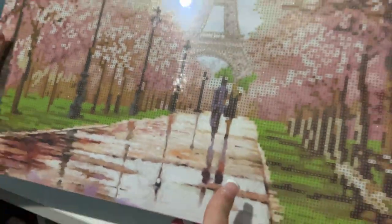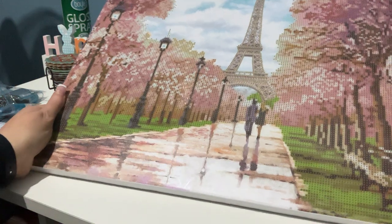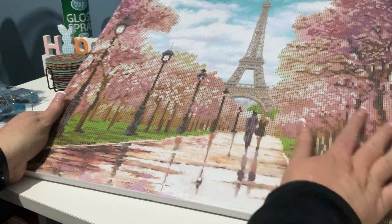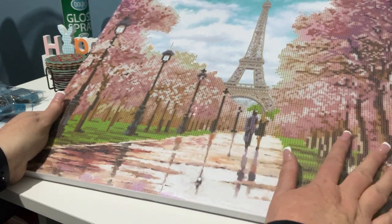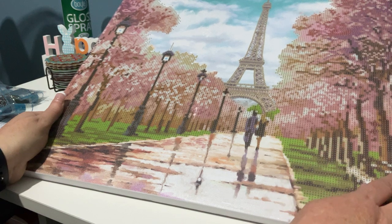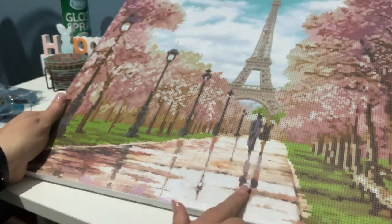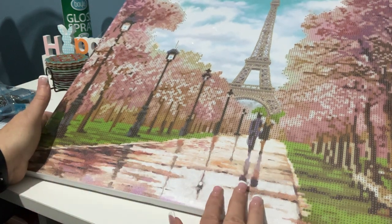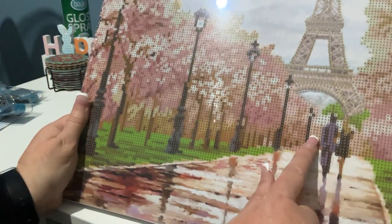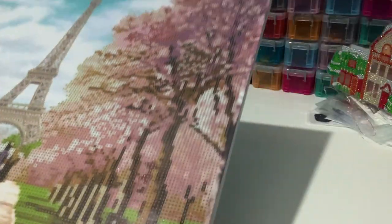We've got the glittery canvas so it's all shiny — very sticky. Even down here it's all glittery, even the sky. You can see that shine. It's very pretty. I love it. I did go to Paris and went up to the top of the Eiffel Tower, and my dad's side of the family are French, so I have a fascination with all things French. I love that one — that's going to be beautiful. I can't wait to start this one. Knowing it's crystals as well, I'm so excited.